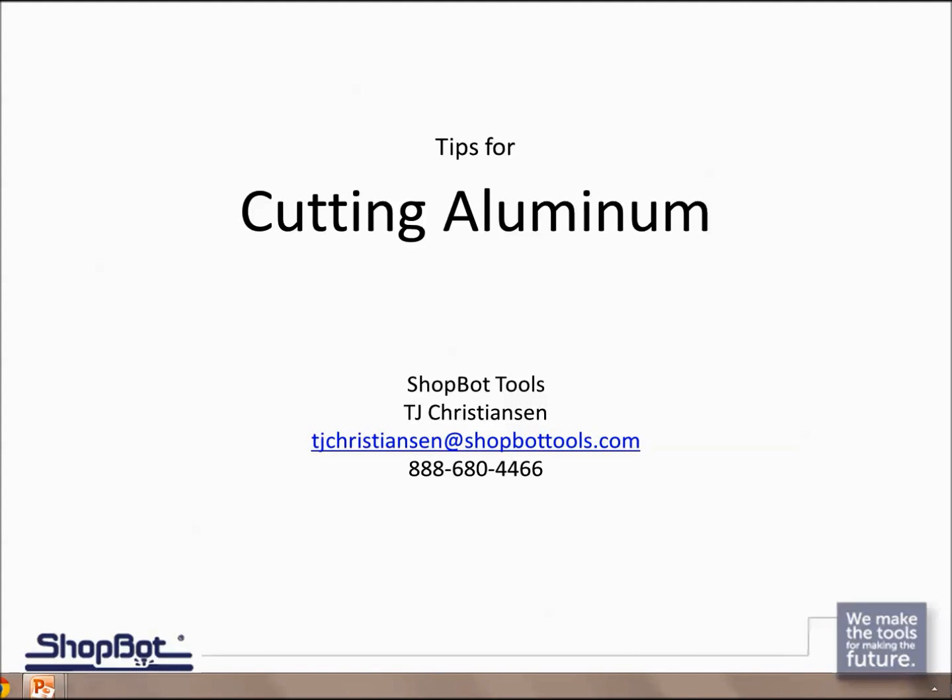Hey, welcome everybody. This is TJ with ShopBot Tools. Today's training is going to be about tips for cutting aluminum. We'll learn a little bit about aluminum, talk about some feeds and speeds, see a few videos of things being cut on the ShopBot, and wrap things up with a show-and-tell of user projects made out of aluminum on the ShopBot.